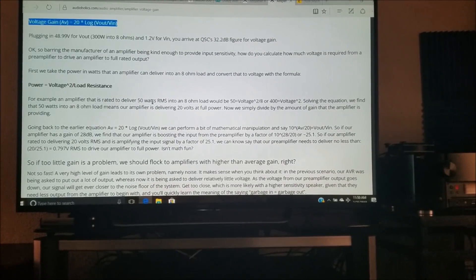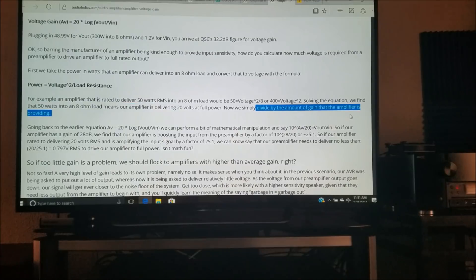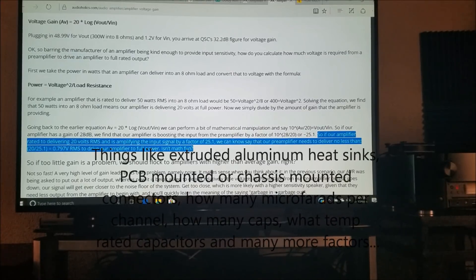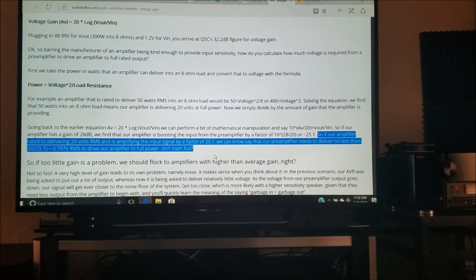Here are the equations needed to figure out how much voltage gain you need from your preamplifier to determine how much power you will be getting from your power amplifier. Using the Audioholics equation, 50 watts RMS into an 8-ohm load means the amplifier is delivering 20 volts at full power. All you need to do is divide by the amount of gain the amplifier is providing — typically 27 to 30 dB. In this example, an amplifier rated to deliver 20 volts RMS amplifying by a factor of 25.1 means the preamplifier needs to deliver no less than 0.797 volts RMS to drive the amplifier to full power.